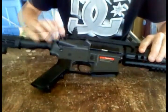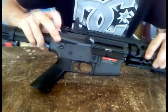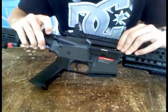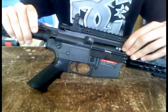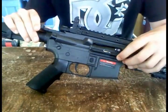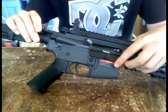Also, the hop-up on this gun — when you try to turn the dial, it's really, really sensitive. If you turn it too much, the BBs fly up. If you don't turn it enough, the BBs just fly down. So you have to be really, really careful with where that is.